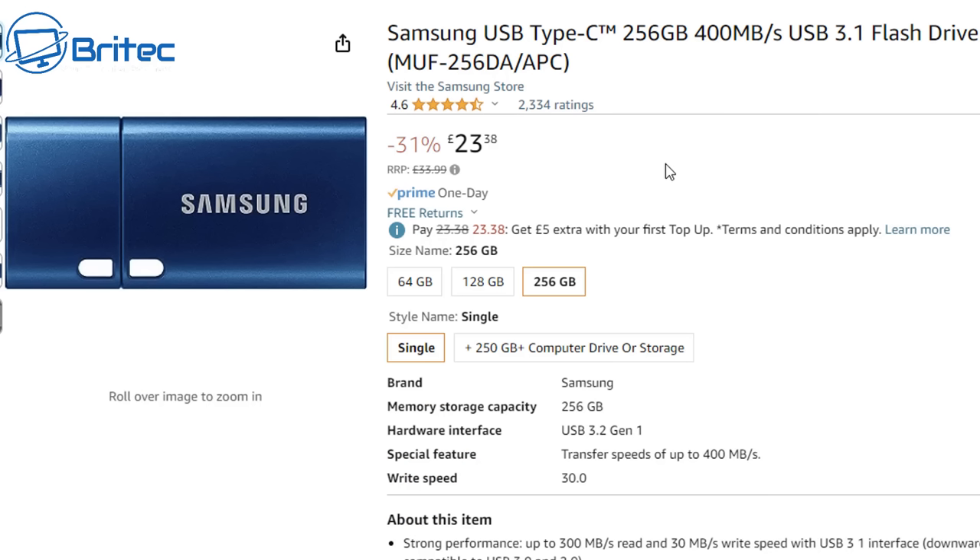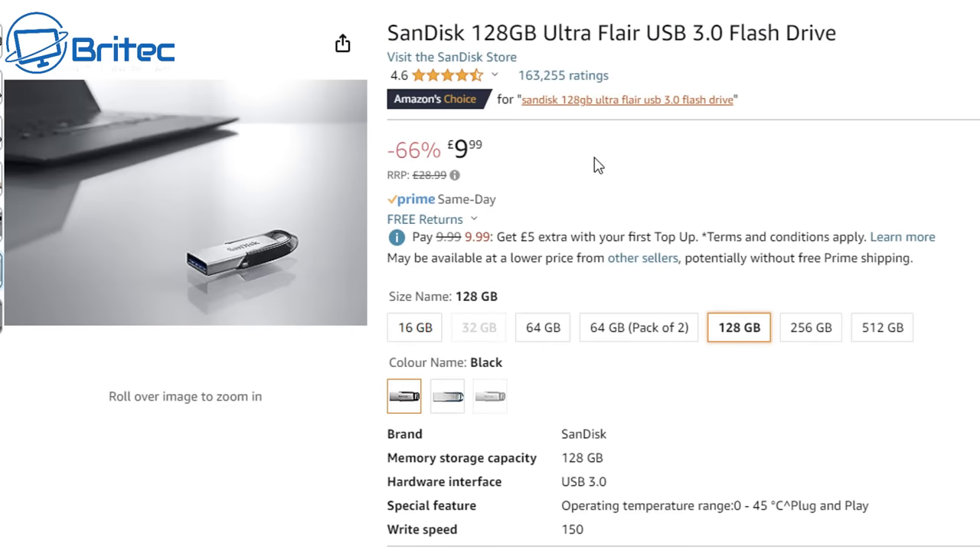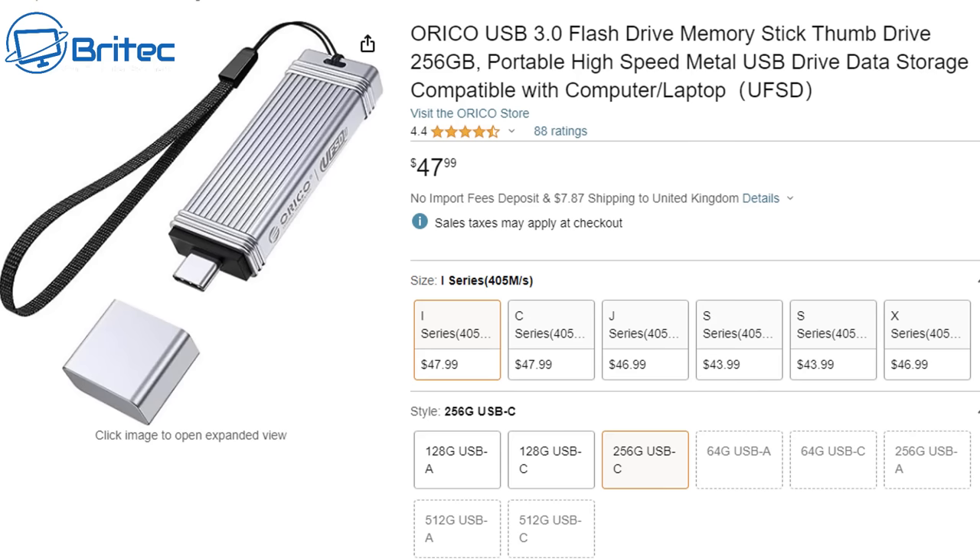It's best to buy one now and get it prepared, because if anything happens to your operating system or you need to do data recovery or remove viruses, you can use something like this to actually recover your PC. This is a cheaper option: the SanDisk 128GB Ultra Flair, a USB 3.0 flash drive at only 10 pounds with about 150MB/s write speeds, which should do okay. If you're going to be using it a lot, get a really fast one to make it more enjoyable, and keep it cool.